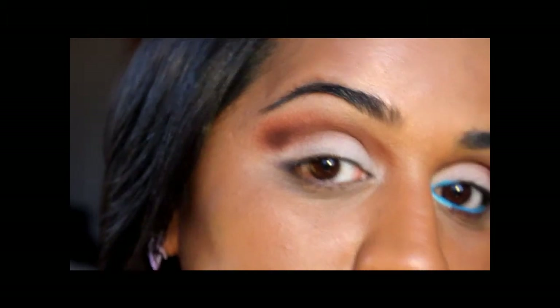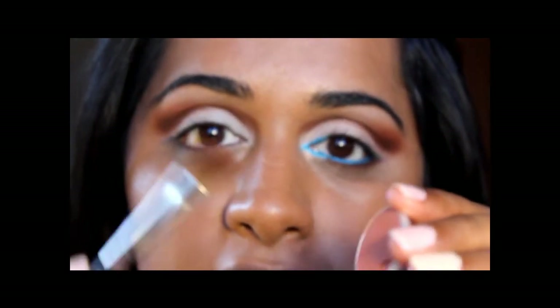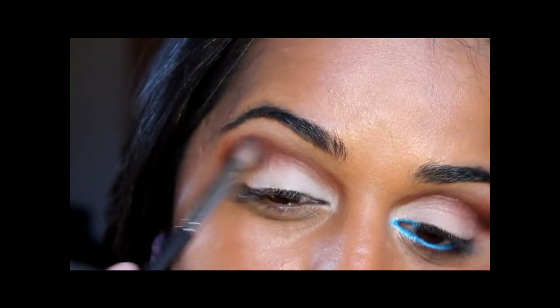Now that I have all these colors placed, I'm going to go back with the fluffy angled brush and Brown Script — just ever so slightly tapping into the color — and go over all the colors I applied to blend them out.